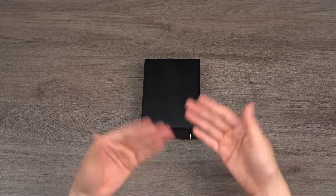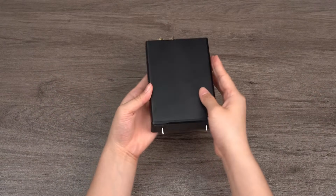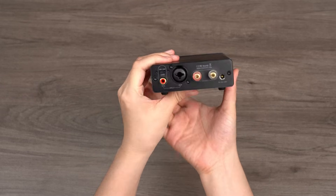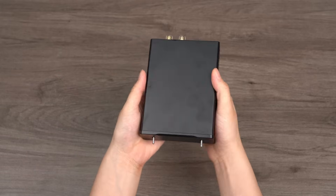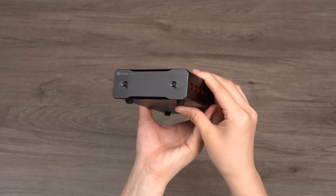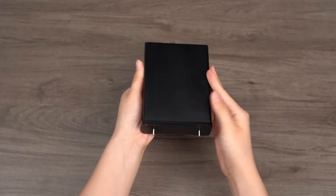Hello, everyone. I'm delighted to be here with you again. Today, we are excited to introduce the Fosse Audio V3 Mono, a monoblock power amplifier. Following the launch of the V3 Stereo amplifier, we've incorporated a wealth of feedback and suggestions from our users, achieving a technological breakthrough to create this milestone amplifier. Now, let's dive into it.